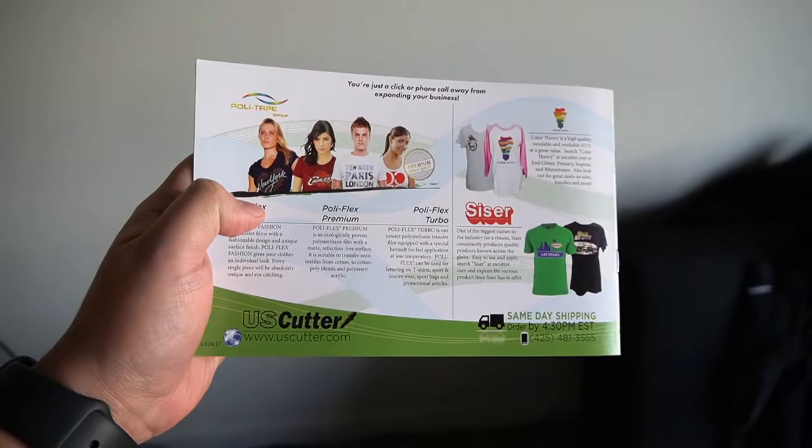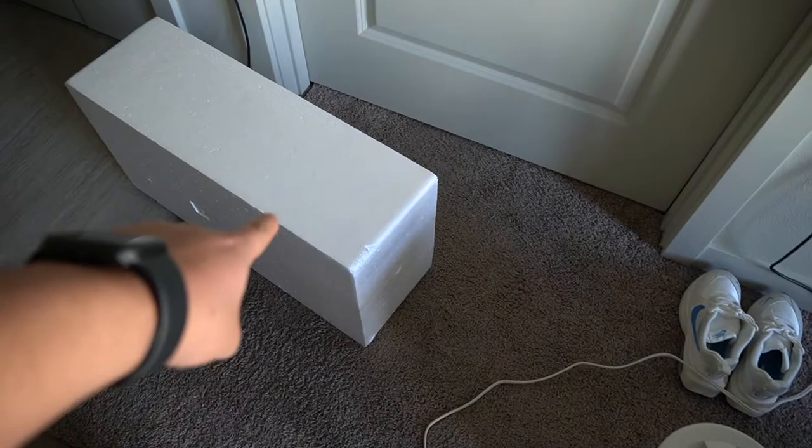We're gonna go ahead and unbox this for you guys. The box came with a little paper explaining all the vinyl and different things. I had already unboxed it before, so that's why I'm not showing the actual unboxing, but as you can see it was surrounded by two styrofoams and the heat press itself was wrapped in plastic — pretty well maintained, kind of heavy, so make sure you use two people to carry it.